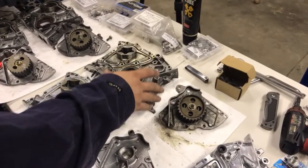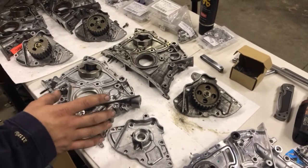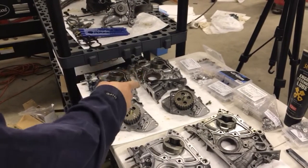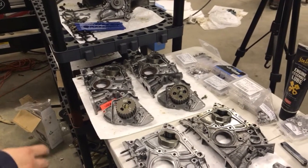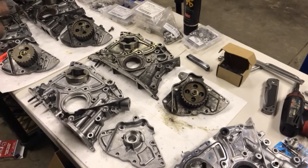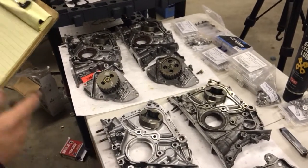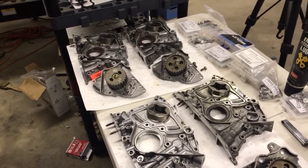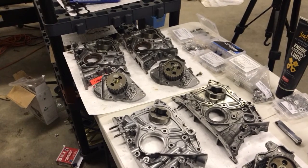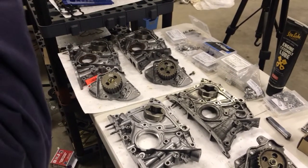This is a second gen 3S-GTE and a fourth gen 3S-GTE — I don't have a third gen to compare. These two over here are fourth gens as well, one from the Caldina and one from the Alteza. The gears on the second gen, fourth gen, and the Caldina are all the same size: diameter of 2.650 inches with 27 teeth. The Alteza gear is smaller — only 25 teeth and a total diameter of 2.450 inches.